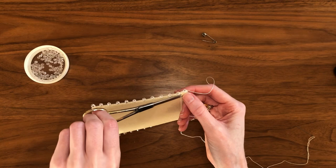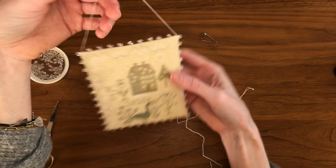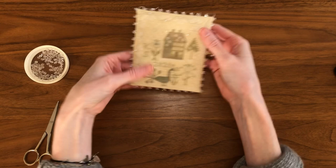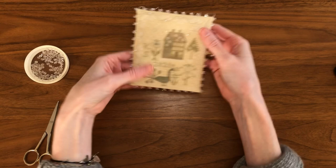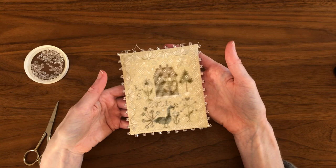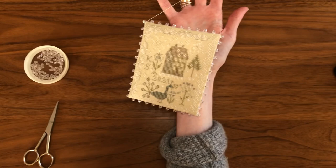I'm now satisfied that this is secure, so I'm going to release the hanger by unpinning the safety pin, clip my thread end making sure not to catch my lacing thread or hanger, and use my needle to push that clipped end down so you don't see it. Now I have a finished ornament. The last thing I'm going to do is just manipulate this flat a little bit - the Bristol paper can get distorted with handling so just flatten it as necessary. That concludes the tutorial for this style of ornament finishing. Simple Harmony tutorials will resume next week, and until then, happy stitching!